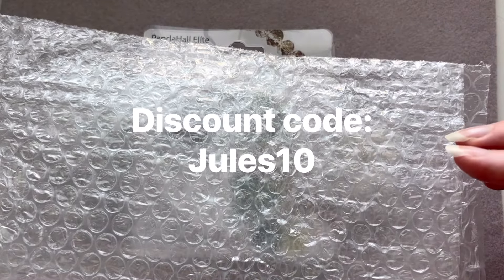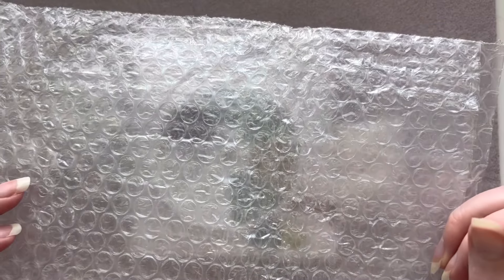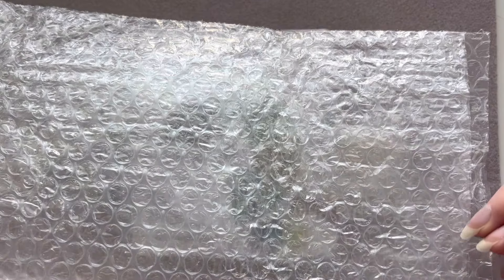They have all kinds of beading and jewelry making supplies, kids craft things — it's a huge website with tons of stuff and the prices are fantastic, so I highly recommend you go check them out.